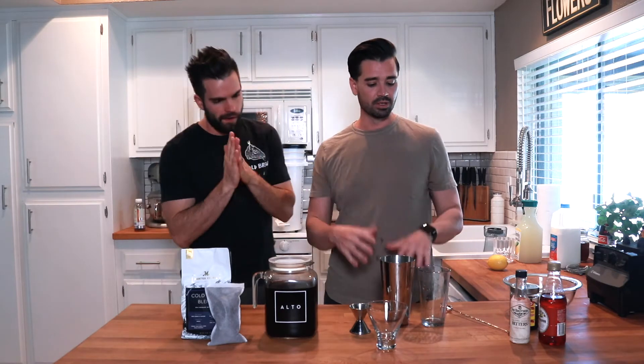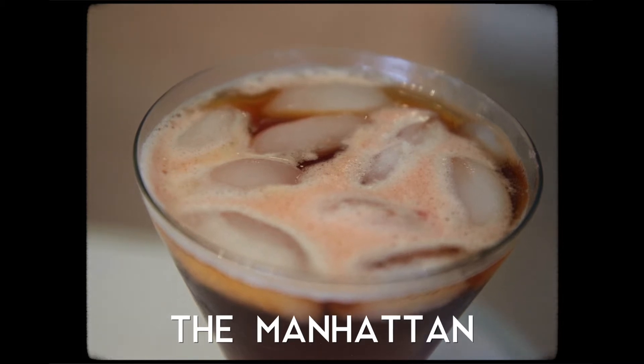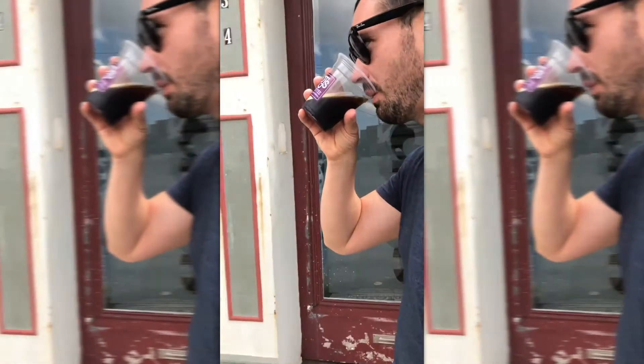Joey, what are you making for us today? Today I'm going to do a cold brew Manhattan. Is this inspired by our New Orleans trip when we went out, hung out with PJs, hung out with the homie Felton — shout out Felton. Yeah, we had a bunch of Manhattans there. It was a good trip. Some Sazeracs too.